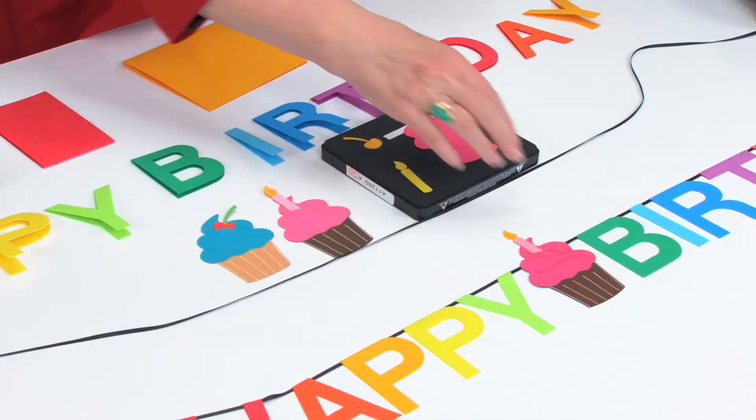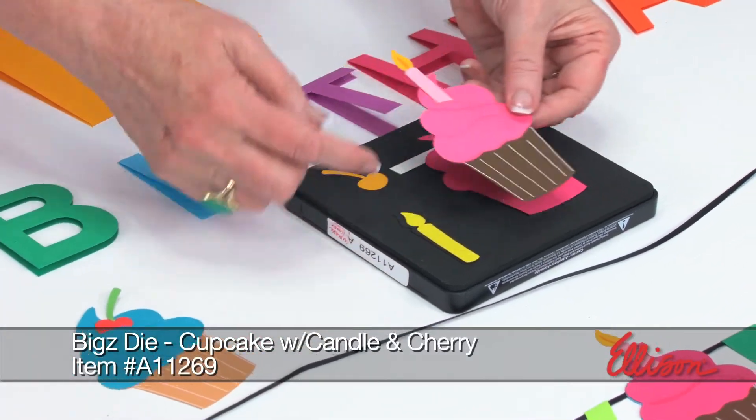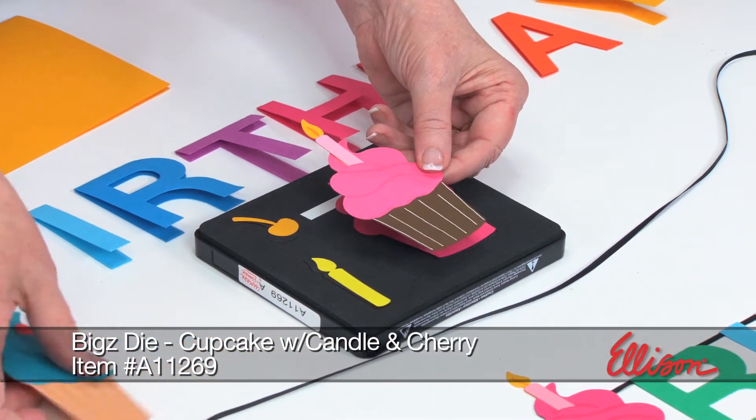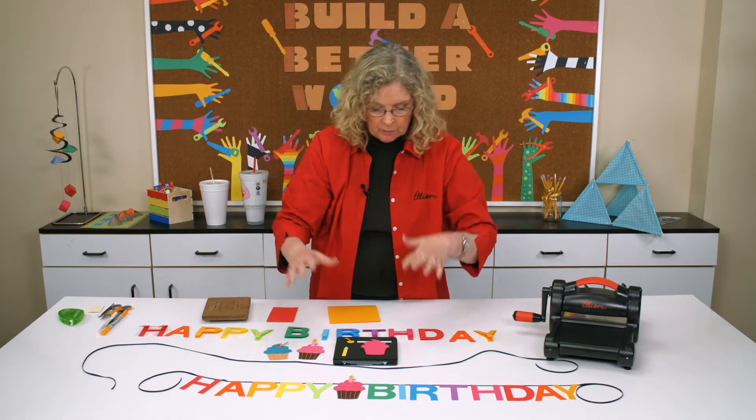If we start with the cupcake, you can see here's the die. The die actually gives you the parts and pieces that you need so that you can attach a candle or you can attach a cherry. We're going to use the candle today because we're using it to celebrate birthdays.